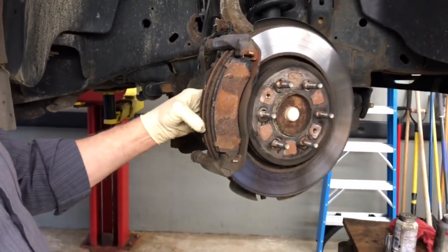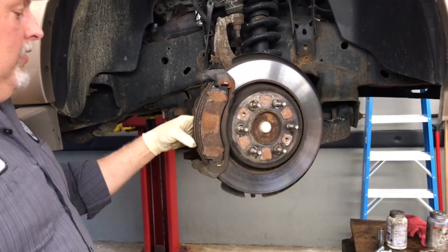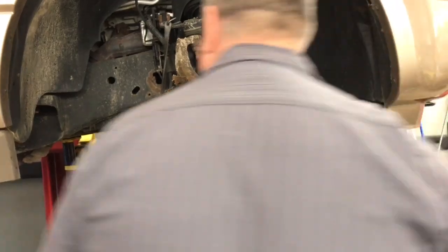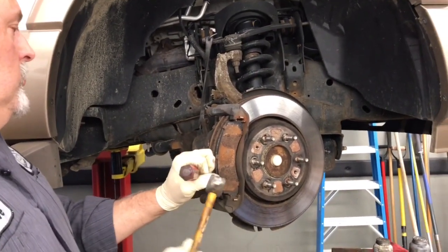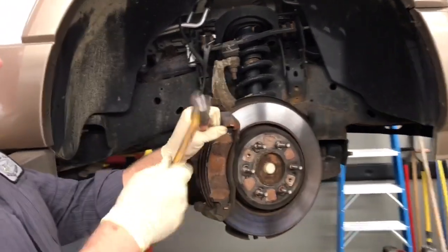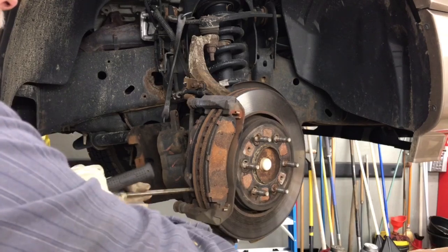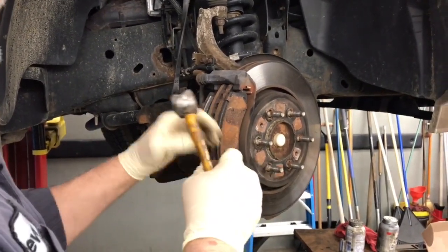His brake pads are frozen right here. These things weren't working well because this pad right here is not working on the slide. So we're going to tap this out with the hammer and the screwdriver. Obviously the brakes weren't working very well. The deceiving part is when this happens, it gives you a false sense that you have a very firm brake pedal — you think your brakes are good, but you don't have good stopping power.